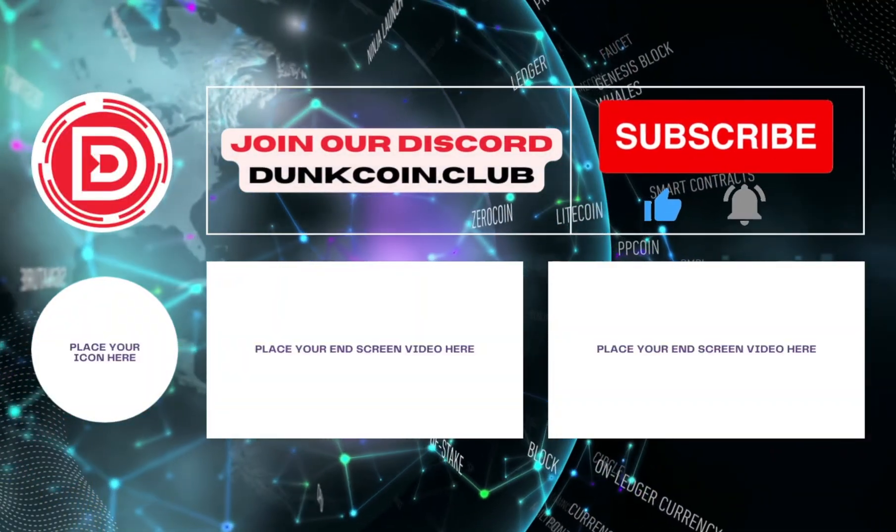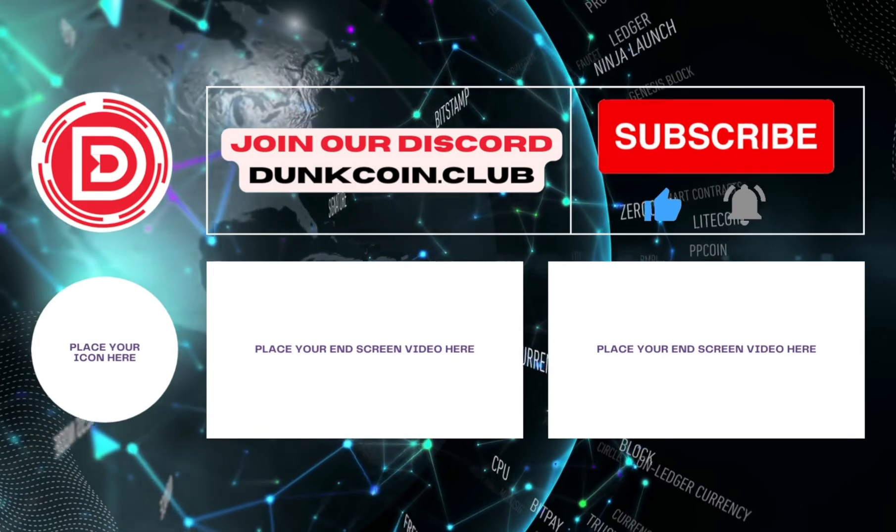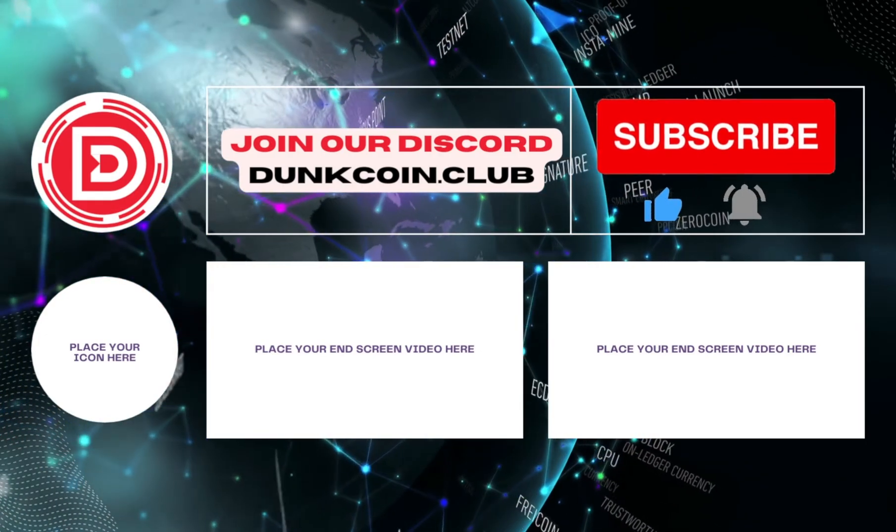If you got value out of this video, be sure to watch one of these videos next. If you have any questions, drop them in the comments, and don't forget to like, subscribe, and ring the bell. I will see you in the next one.